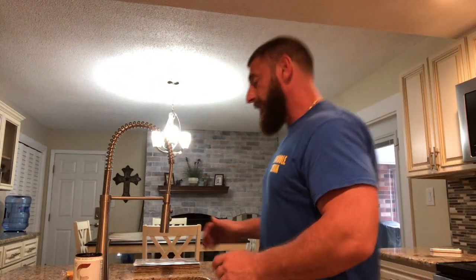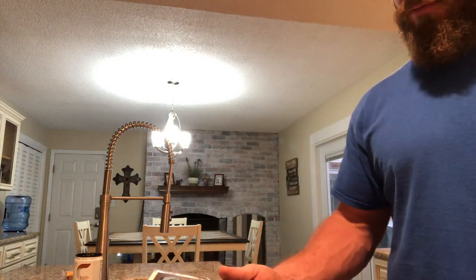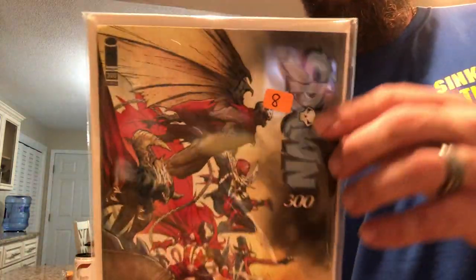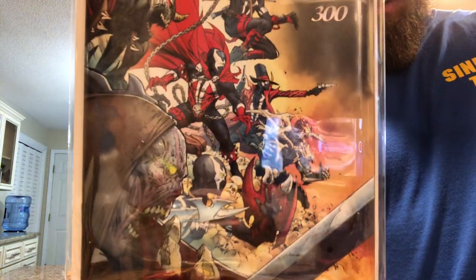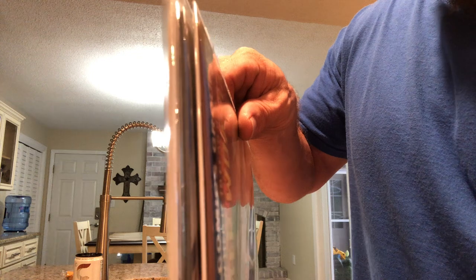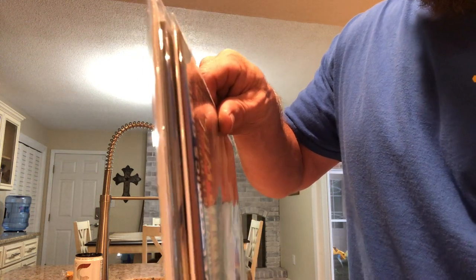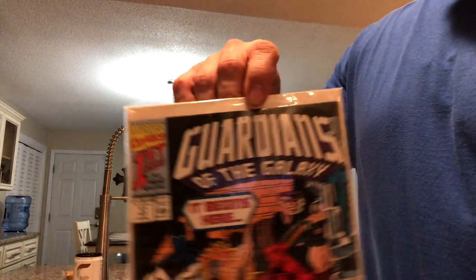I'm gonna do a little bonus feature — went out to a flea market today. Treasure hunting, as I call it, and I picked up a few books. Spawn number 300 — with that cover. This thing is so heavy, I don't know if you can see how thick it is. It's like twice the size of a normal book. And I got the Guardians of the Galaxy homecoming issue.